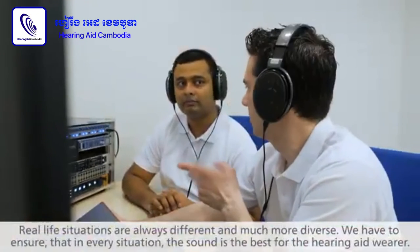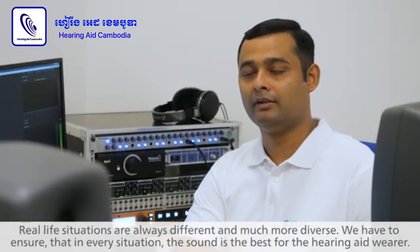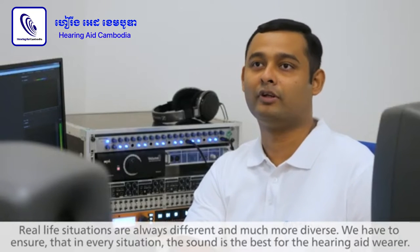Real-life situations are really different and much more varied, and we have to ensure that in every situation the sound is the best for the hearing aid bearer.